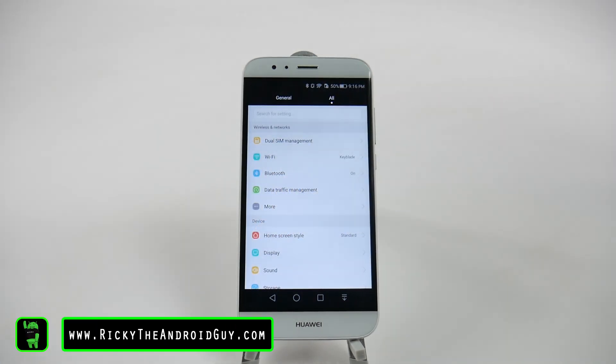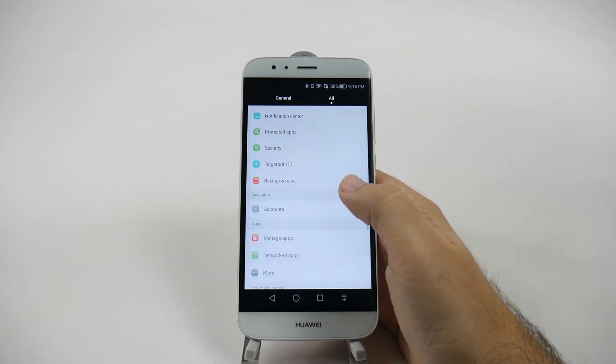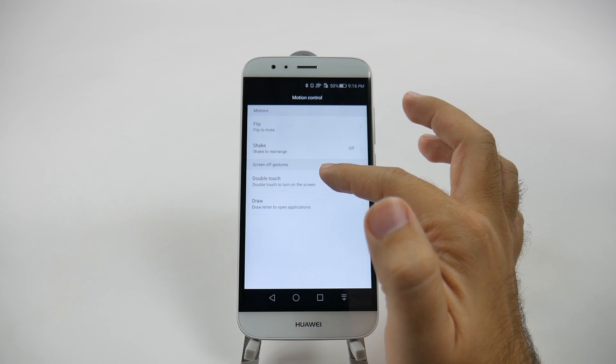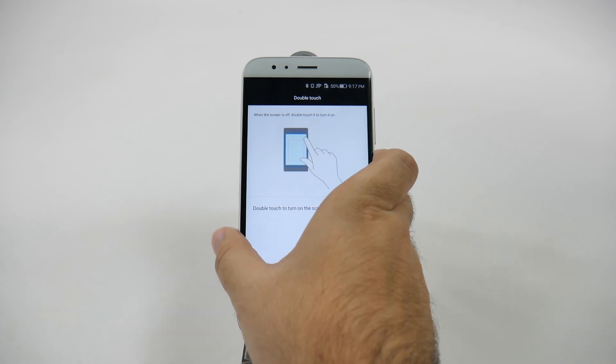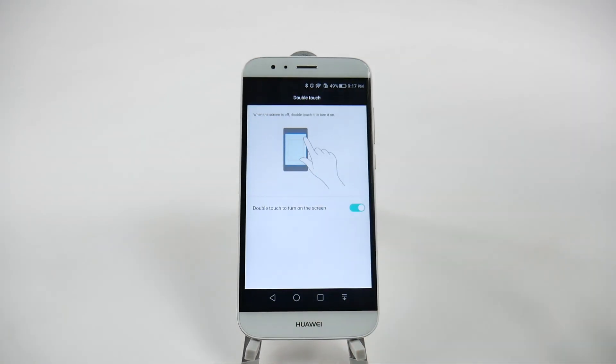The next feature comes from Motion Control, and it's double tapping your screen when it's off to turn it on. Go to Motion Control under Smart Assistance, and enable Double Touch. Without a home button, reaching all the way to the power button is annoying, so this is much easier — just double tap the screen and it turns on. This is definitely a feature you should enable so you can quickly get to your home screen without needing to reach for the power button.